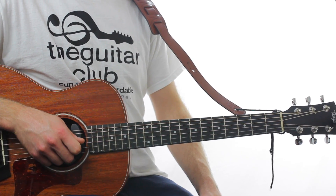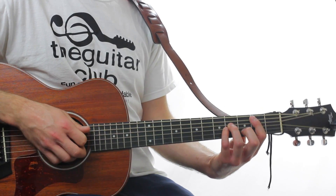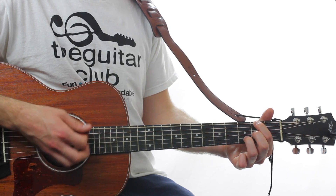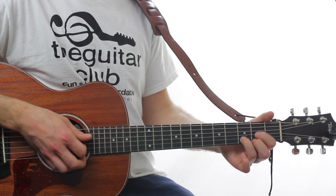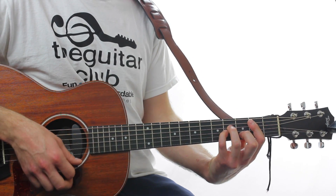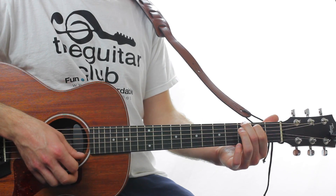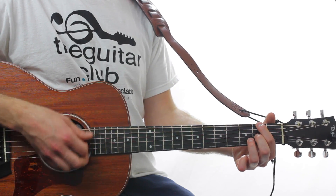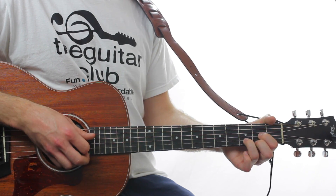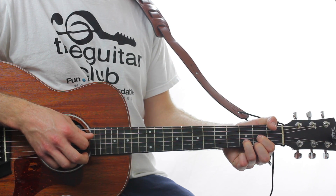The chorus section is identical to the verse — you repeat that four times, and then you're going to do the interlude, which is B minor, A major, G6, D over F sharp, E minor, A major, D minor, A, D major, then the fourth string finishing with D major.